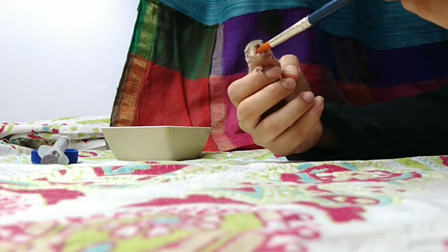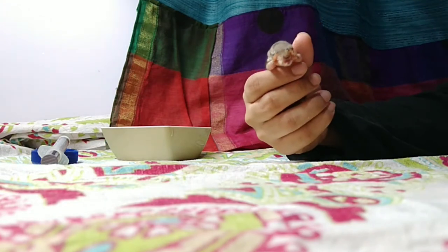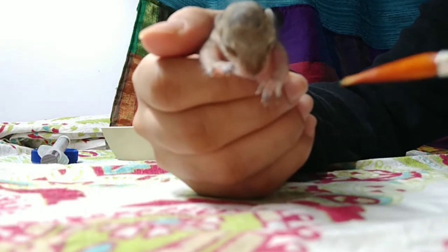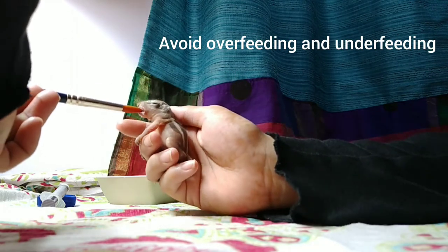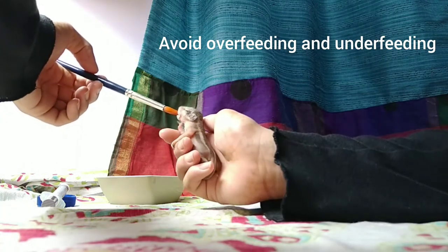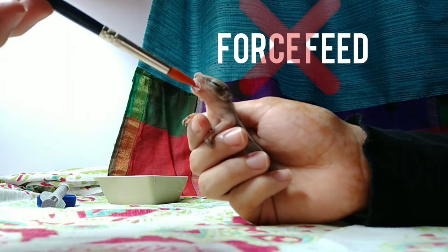Sometimes the baby squirrel might refuse to drink before finishing the required amount, or they may continue drinking past the required amount. You need to make sure that you do not overfeed them, and at the same time you must not underfeed them. Do not force feed them, because that can lead to several problems.